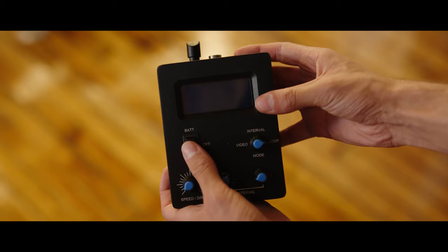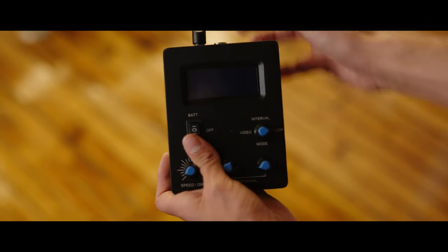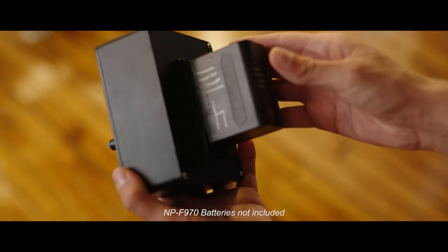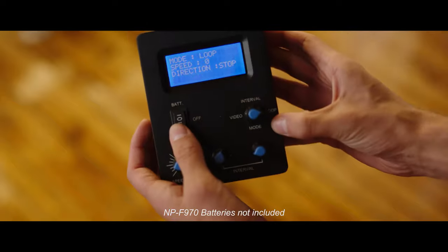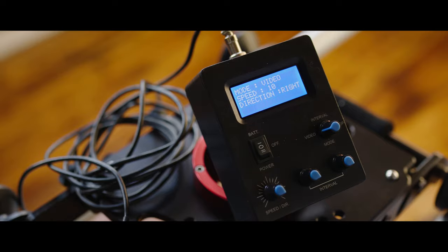To power the remote you have two options: there is a DC adapter which plugs into the top, or you have the option of battery powering it from the back of the unit. Once the remote has power, simply connect the cables and you're good to go.